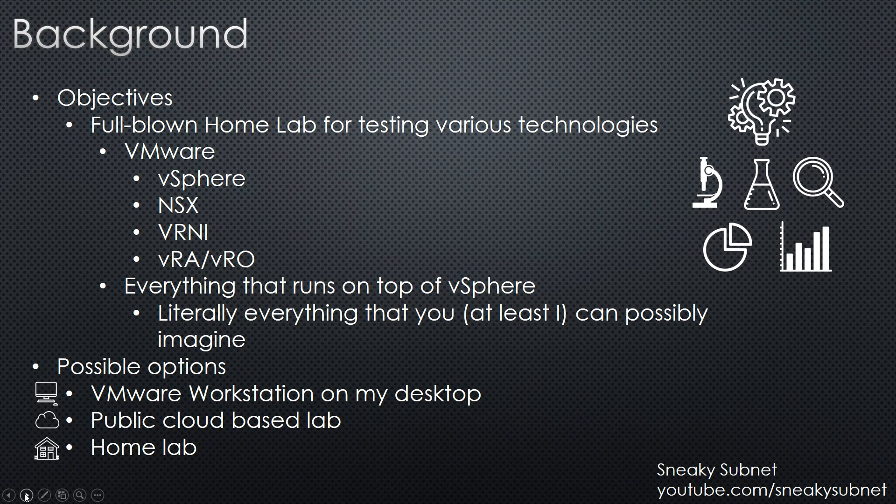My main goal was to build a full-blown homelab for testing various technologies: VMware vSphere, NSX, VRNI, VRA, VRO, and anything else that runs on top of vSphere. I don't know any restrictions that vSphere may have unless we're talking about some specific hardware appliances. So for example, if you want to deploy a Kubernetes cluster or you need a lot of Cisco CSR routers, vSphere is a very good choice.